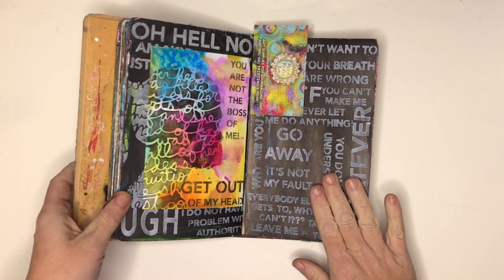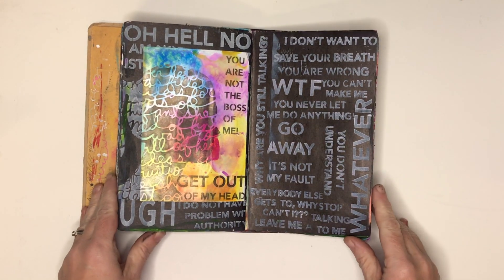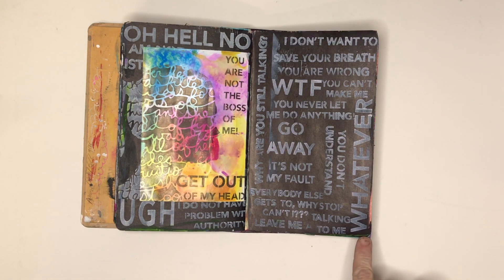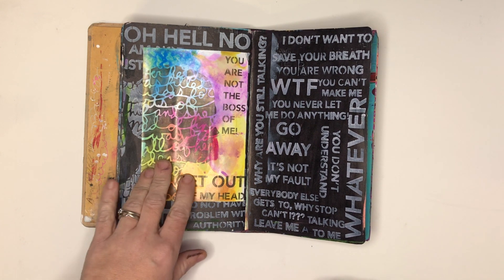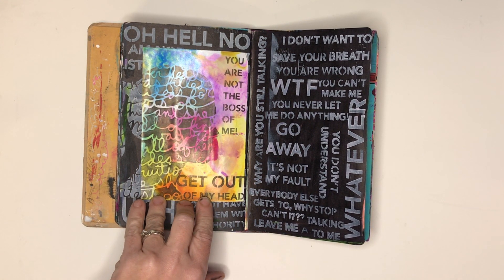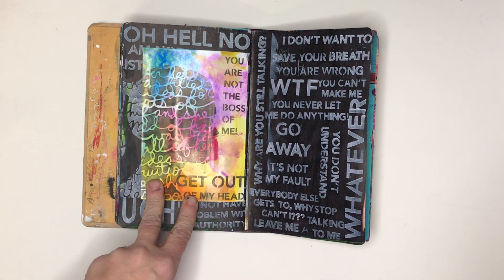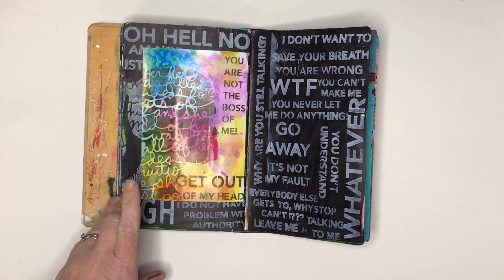Starting from where I left off last time, this is the page where I was using up some black paint. I've been doing some stenciling, so I used some white paint over top and stenciled with a new stencil I had. This background is one I did on photo paper with distress oxide inks — you wipe off the surface and you get this beautiful watercoloury background without that chalkiness on top, so use photo paper for it and it works really well.